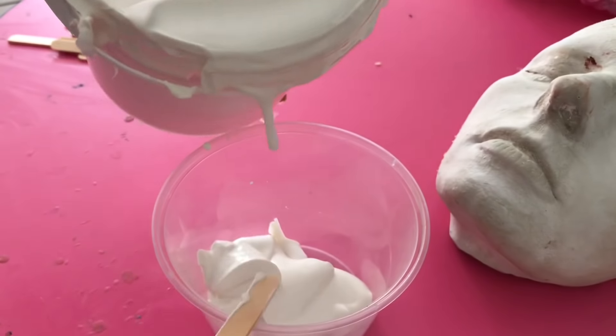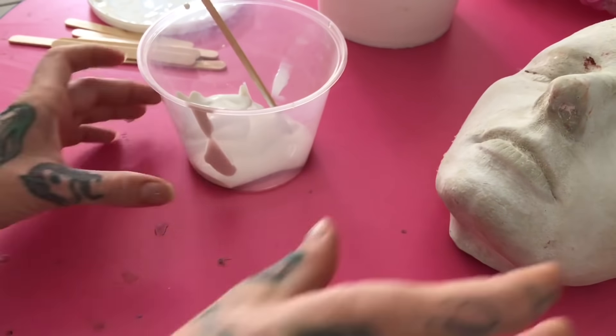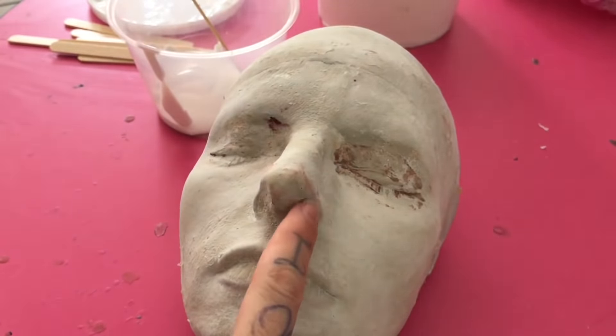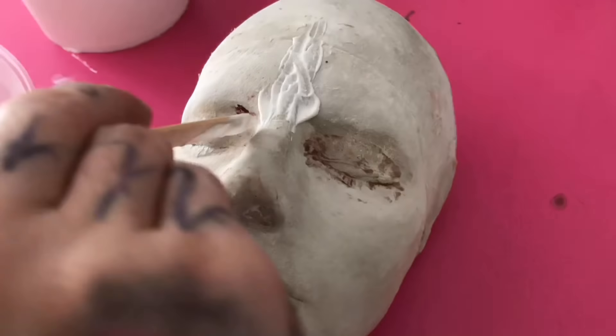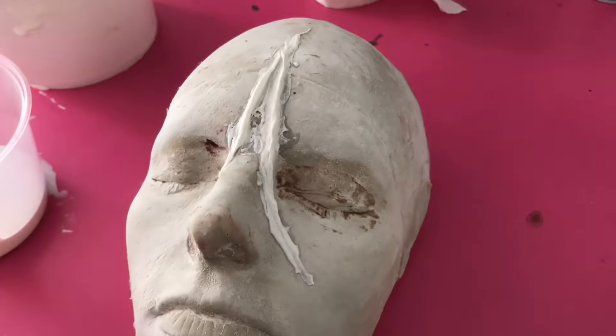Now to build the prosthetic. I'm using liquid latex from Global Colors and I've just got cotton wool and I'm going to start building onto my face cast. If you don't have a face cast you can build this on a flat board — it just works better if you have a face cast, so I definitely recommend going to get one.